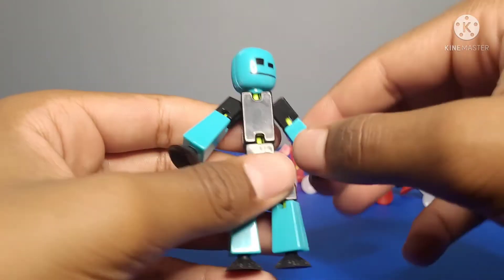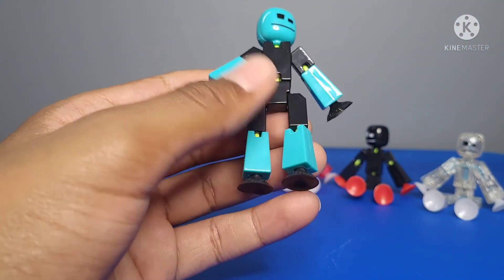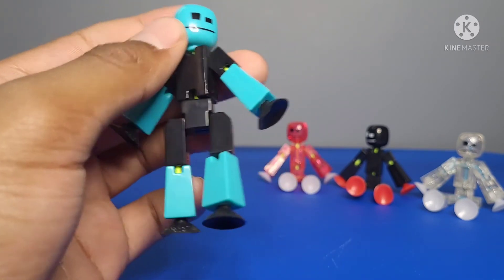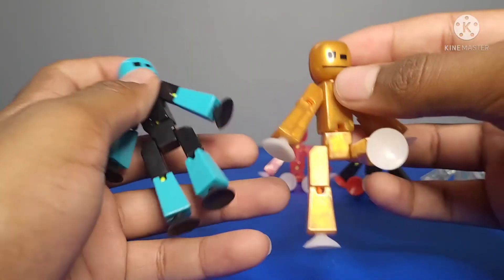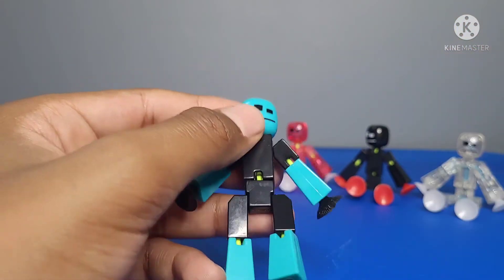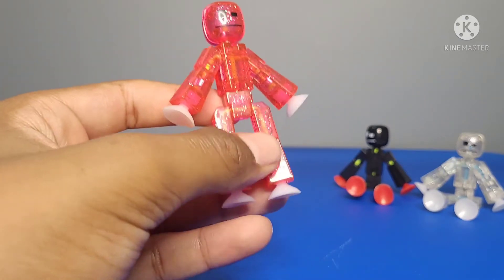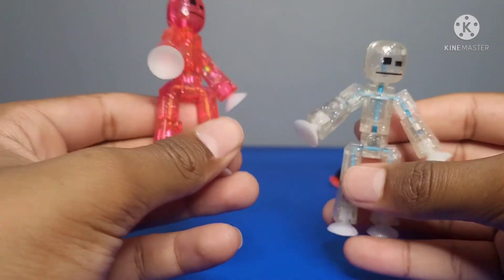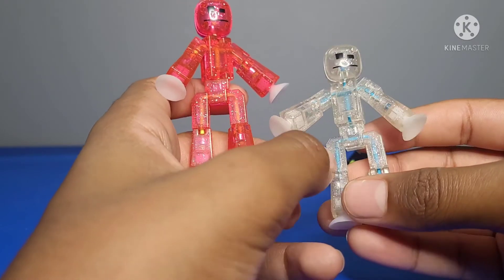The second twin bot set is like the other but with black shirt and shorts, and blue hands and legs. Now I have my first glitter bot right here — my first pink glitter bot — and my second one is a clear glitter bot. Both are really cool. I really like the blue elastic band on the inside; it goes pretty well with it.